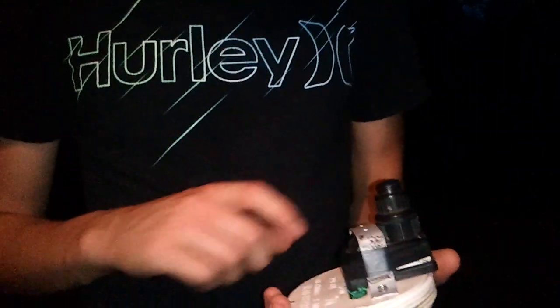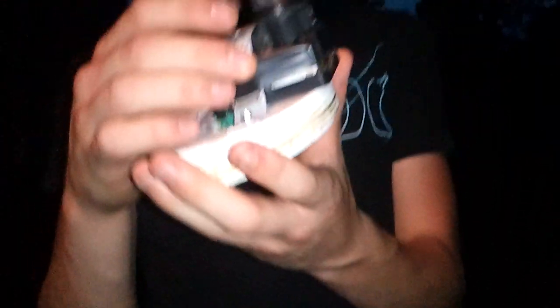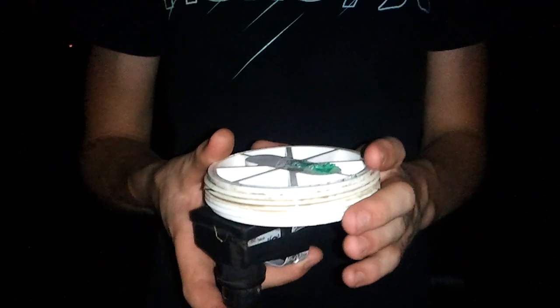You just take your standard size tennis ball — it fits exactly in here, won't be bigger, won't be smaller. Then what you can do is just drill a hole in the back of it right here and spray fluid in there and light it. But what we did is we took a lighter from a grill — it's got this button right here — and we popped the two wires out from the bottom right here.